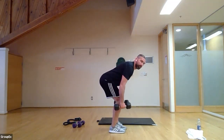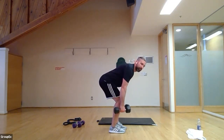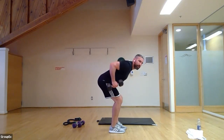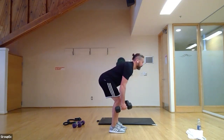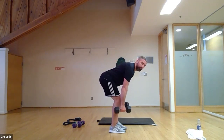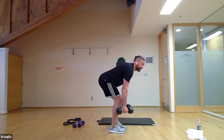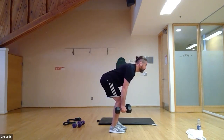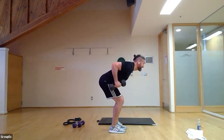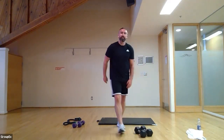Bent-over row — take your dumbbells in hand, we're going to pull up and come back down. Pull up, come down slowly. This can be tough on the lower back, so if you need a break just stand up for a second. Really working the back of the body here. Keep it going — you need to feel that burn. Looking at a medium or light set of dumbbells. Six, five, four, three, two, one — let's stand and rest. Thirty-second breather — that's our first set.